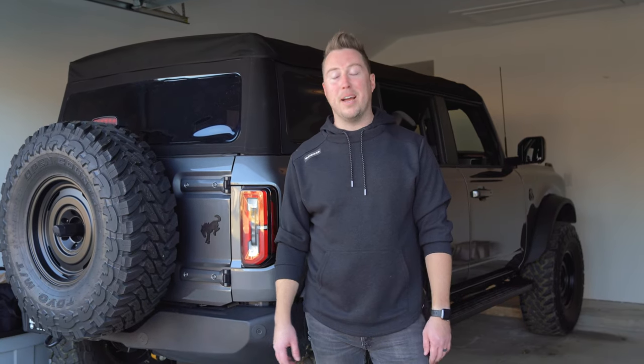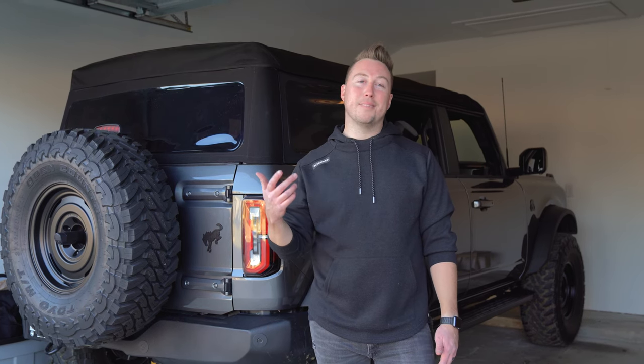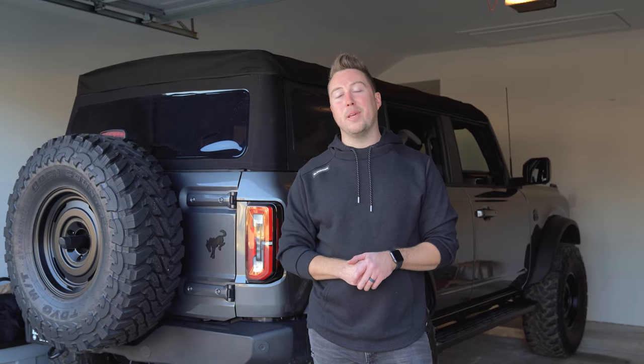And that is how you install and remove a Ford Bronco factory soft top. I appreciate you guys watching — if this was helpful please drop a like and subscribe. We've got a ton of other YouTube videos so check out the channel. Hopefully they'll be helpful for you — appreciate you guys and I'll see you around.